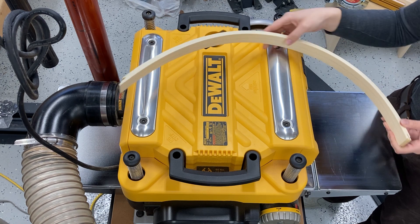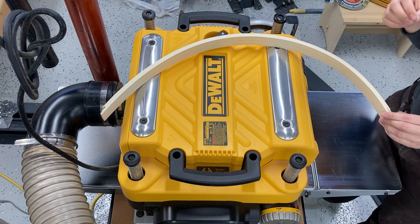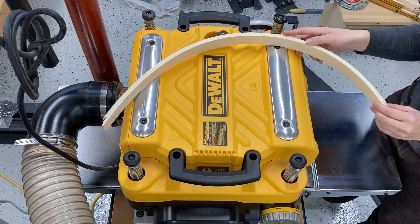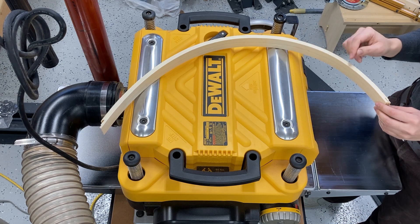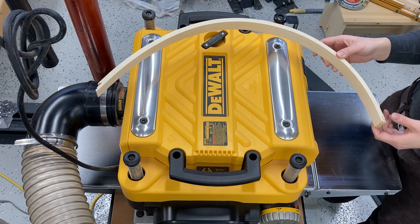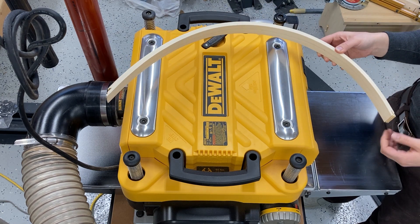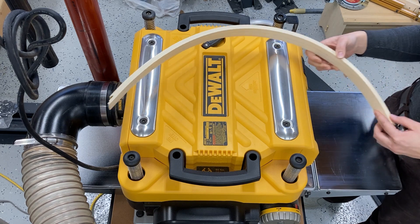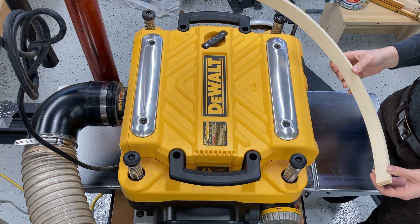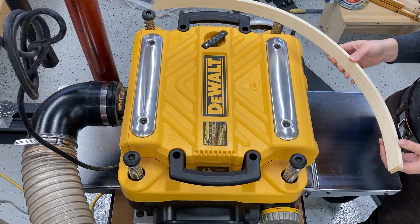I'm deliberately staying away from the main shop planers, which have steel infeed and outfeed rollers. Particularly that infeed roller is really aggressive because it's actually toothed. So if I send this through the main industrial planers in the shop, it's just going to go through exactly how I originally orient it — maybe it might twist during the cut slightly, but I pretty much have no control on how it gets fed through.